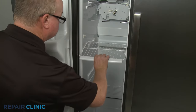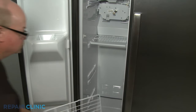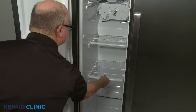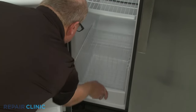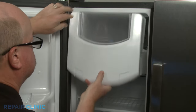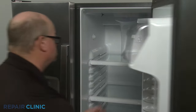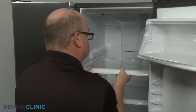Replace the shelving and basket. Reinstall the ice bucket.